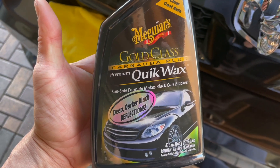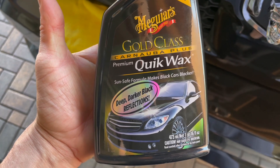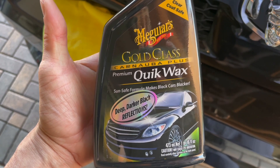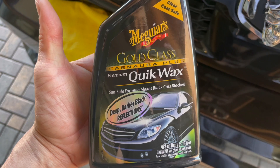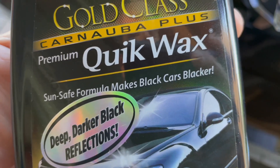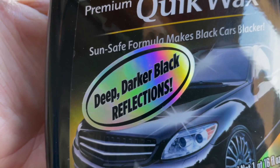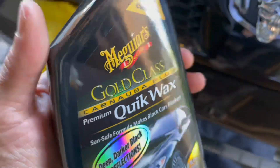If you got a black car or a black truck, I'm gonna make this easy. Take a screenshot — this is what you want. I'll put a link in the description. If you need to purchase something quick and easy, hit that link. This stuff makes black cars blacker, man — deep, darker black reflections. I'm not kidding, this is the stuff right here.